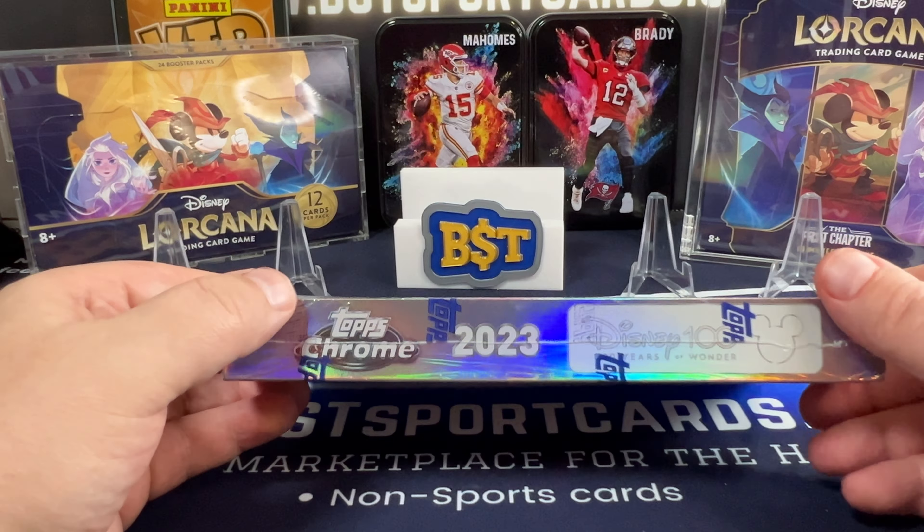Let's take our packs out. Super nice. Let's see if we can pull some magic out of this. There's just four base cards — these are thicker cardstock, very nice. Marita, Zerg, and Lotso.